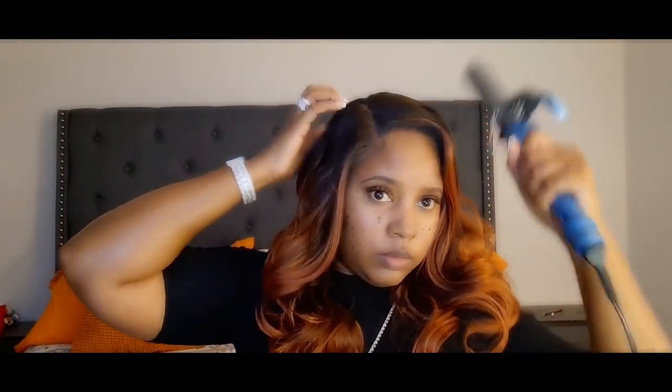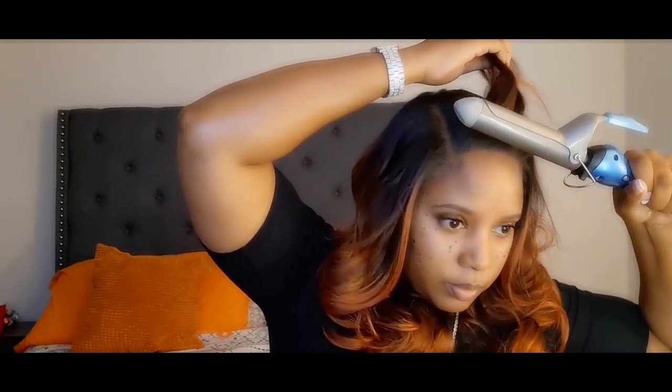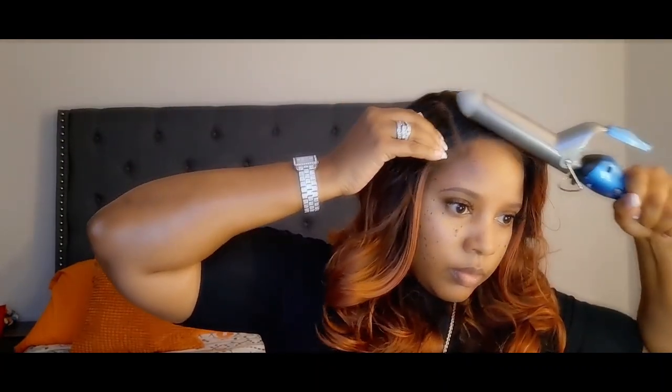I'm just trying to lay that down a little more. I do have a hot comb but it's one of those little janky ones — it doesn't have a kickstand at the bottom to hold it, and it doesn't have a temperature gauge. So when it gets hot it gets really hot, and I know it will burn right through this lace, so I need to get me a new one.